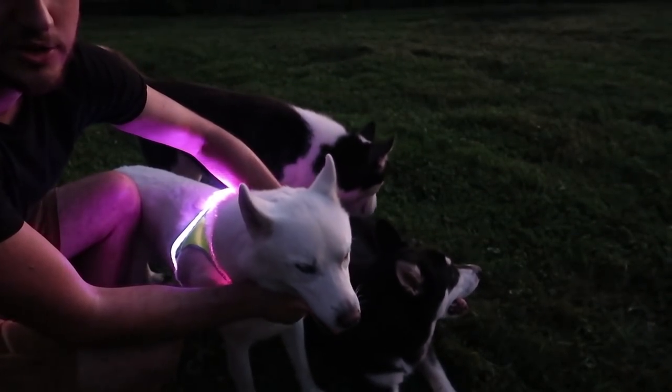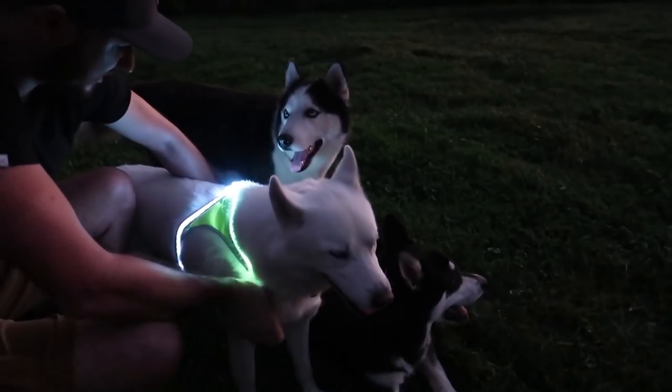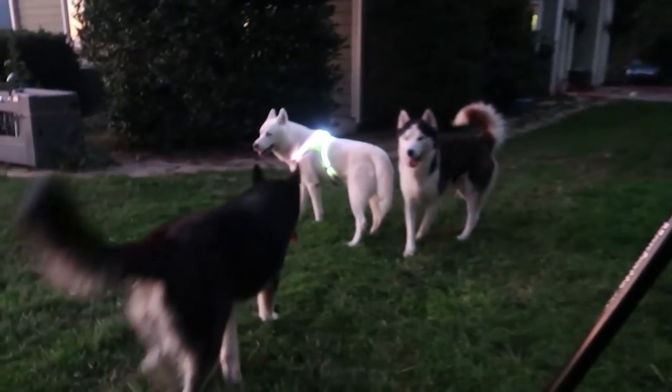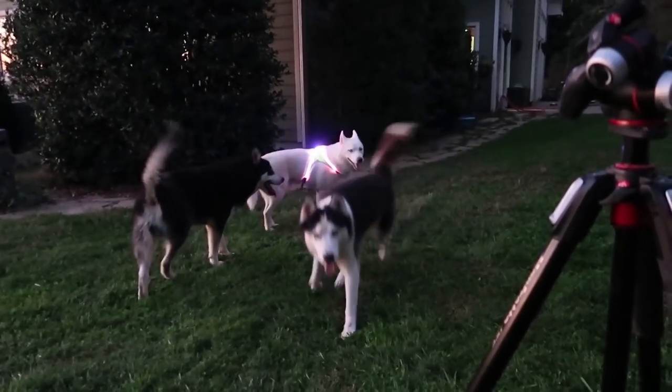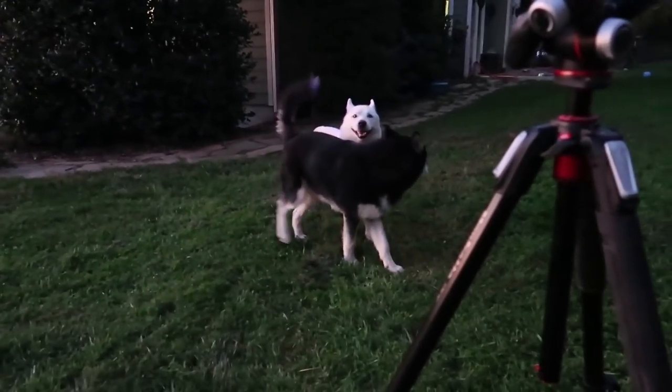Guess what — if I'm walking my dog on a road, this way the cars will see me really, really well. Look at him. He is so beautiful. Look — wow, this is so colorful.